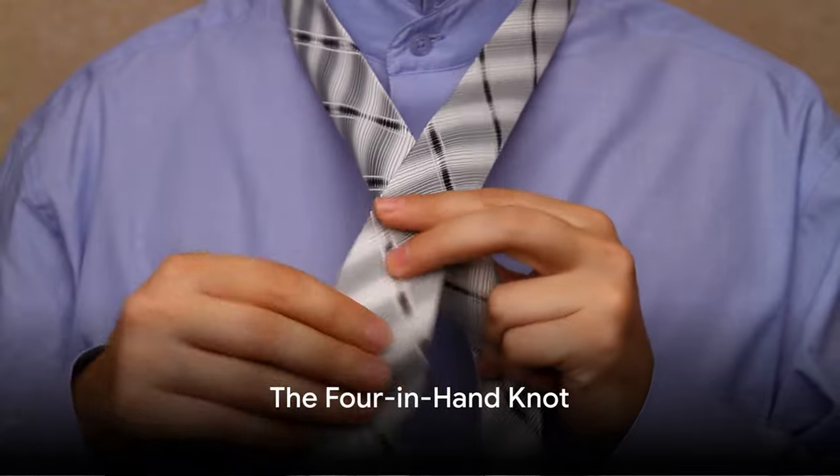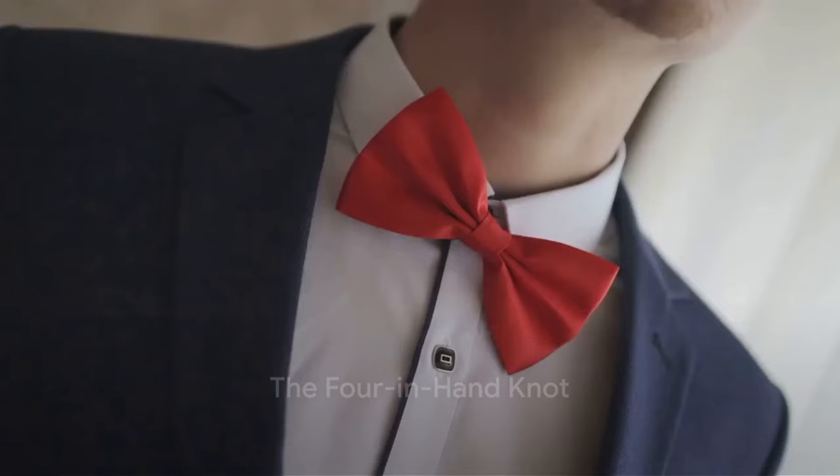Pull it tight and voilà — a knot fit for a king. Next, the Four-in-Hand knot, the everyday hero of the tie world.